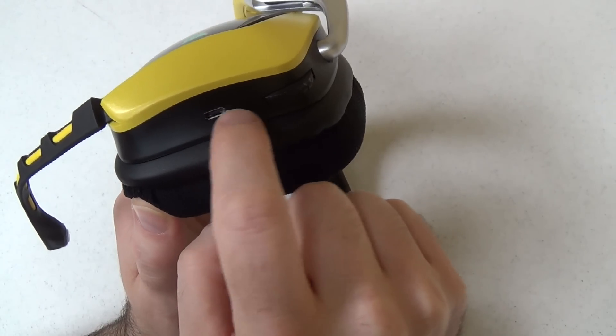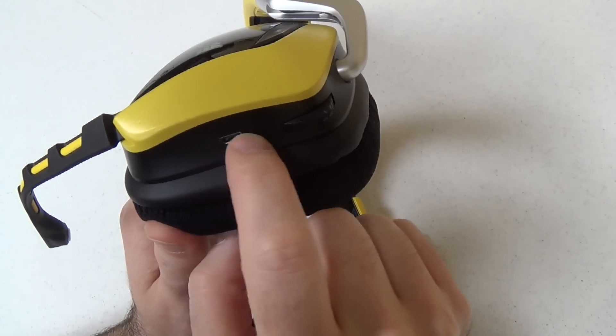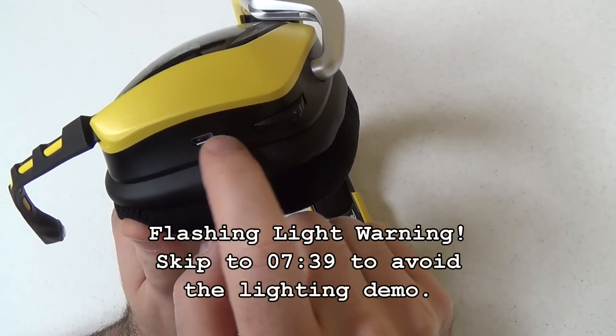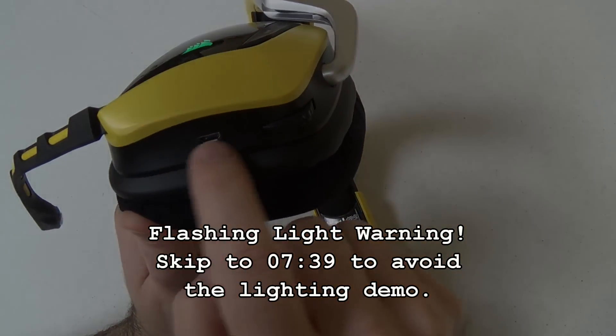Down here we have the micro USB port for charging. Note that you can use this while it is charging, which basically makes it a wired headset. So you have the option of using it wired some of the time, and then going wireless when you want more freedom.